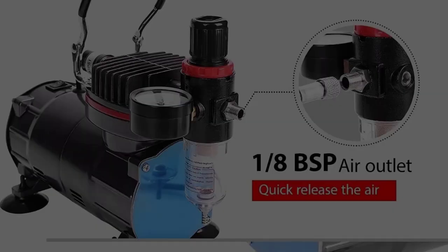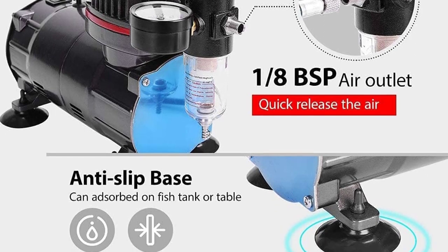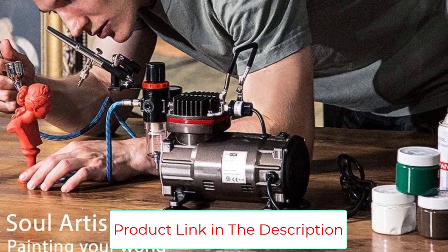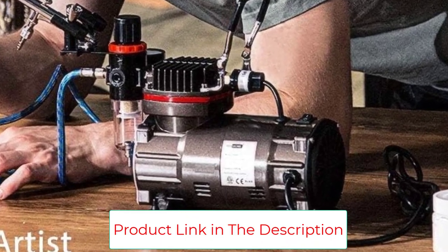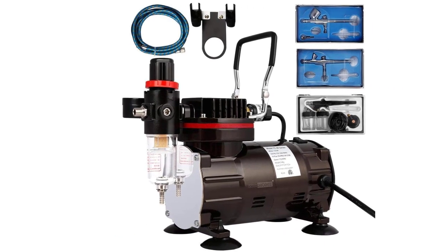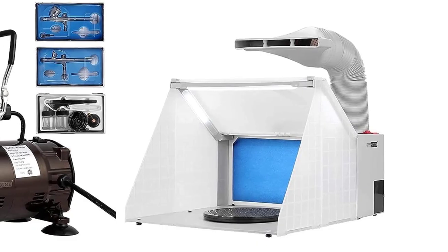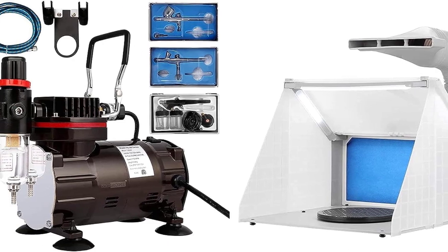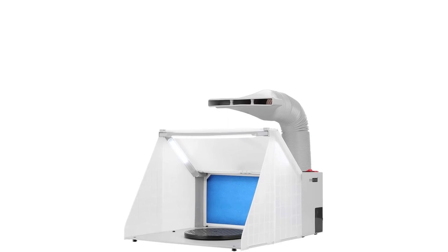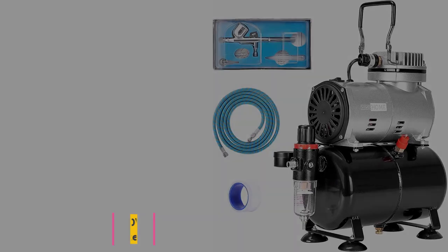The airbrush studio is used for expelling harmful fumes produced by airbrushes, spray guns, or nail polish. It comes with a pre-assembled blue filter sponge and inner fan that absorb or remove any particles and fumes created during work, guaranteeing a healthier workspace. The folding booth is easy to set up and collapse into a suitcase shape with a handle for convenient transportation and storage. Key highlights: Premium Combo, Professional Performance, Automatic Turn-Off Feature, Expels Harmful Fumes, Portable and Compact Design.